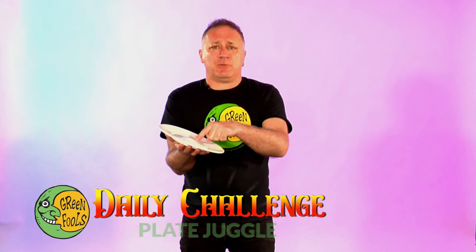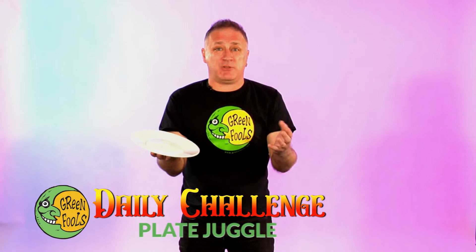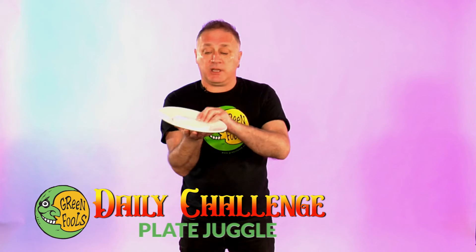One thing — don't use a real plate when you first start. If you have a plastic one, that would be great, or a paper plate works as well. These are aluminum spinning plates, they won't break, so please use something that won't break.